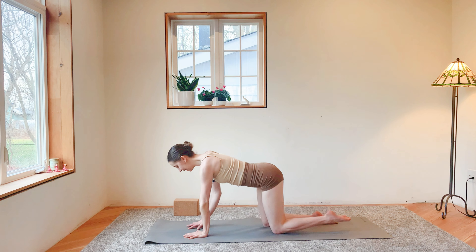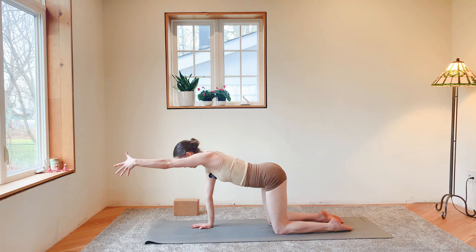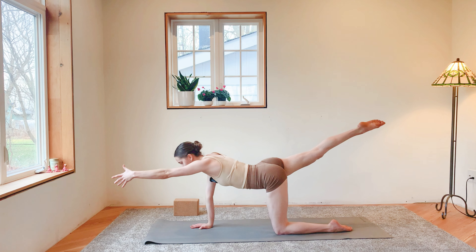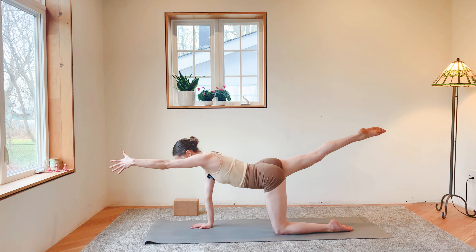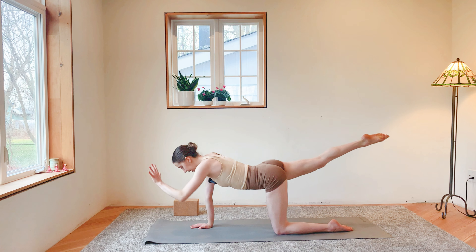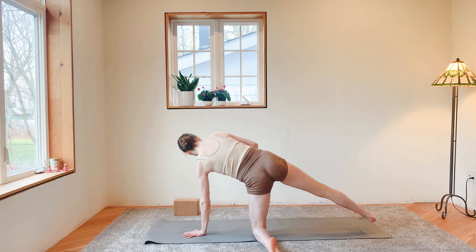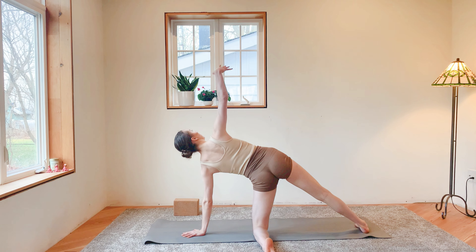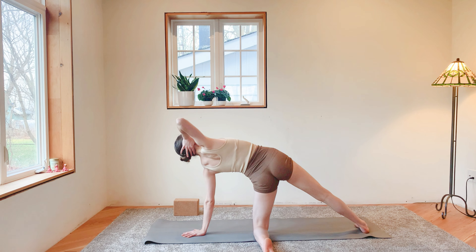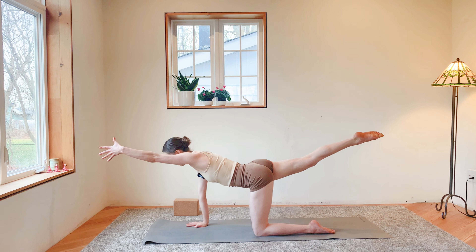Exhale, square off your hips, return to tabletop. We'll go to the other side — reach that left arm forward, just about in line with your ears, reach through the left fingertips, draw that right leg straight back behind you, elevate your right leg. Inhale. Find length through your right palm. Exhale, release — pivot on your left knee, take that left shin to the left edge of your mat, take the bottom of your right foot to the ground. Inhale, reach up. Exhale, open up — right palm behind your head. We'll just flow through this a few times: pivot back, left arm up, right leg back. Inhale.